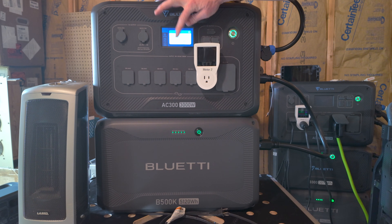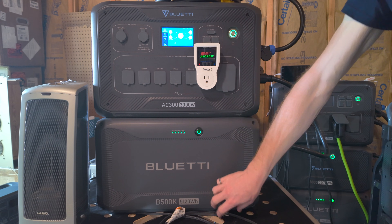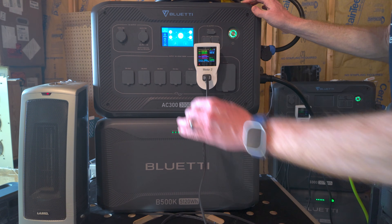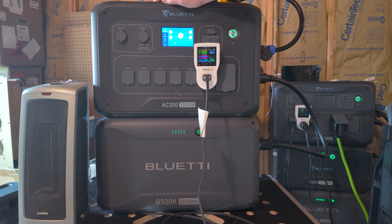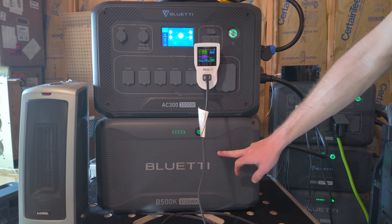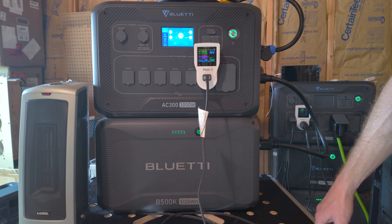I'm going to turn on the AC output. I have one of my trusty heaters over there, so we're going to plug that in and pop the heater on to full power. This is not going to be a test of the AC300 or the B500K at their limits, but we're looking for total energy delivery — we're going to see what we get out of this, and I will see you in probably four hours.